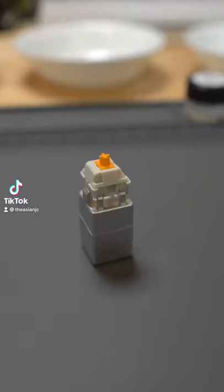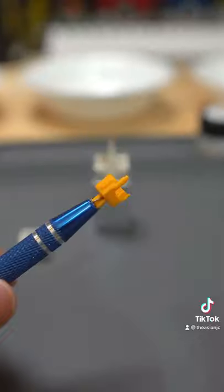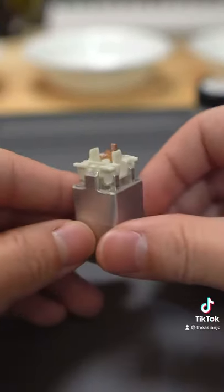Visit the Glorious Pandas. These switches are Glorious's take on the Holy Panda. The top shell is made out of polycarbonate, the stem is composed of POM, it has a 67 gram spring, and the bottom shell is made out of nylon PA66.